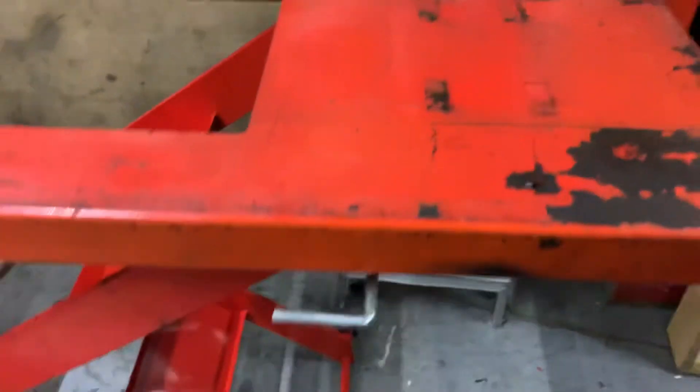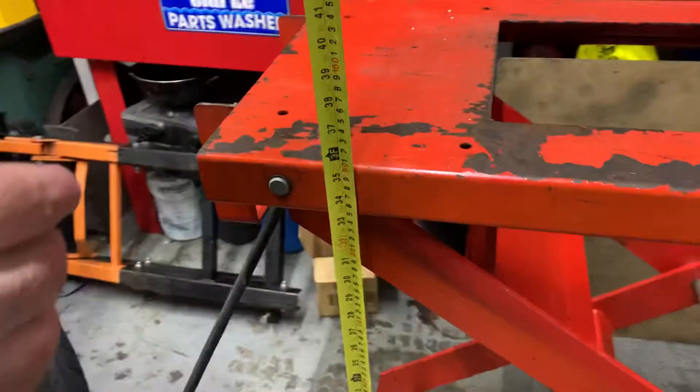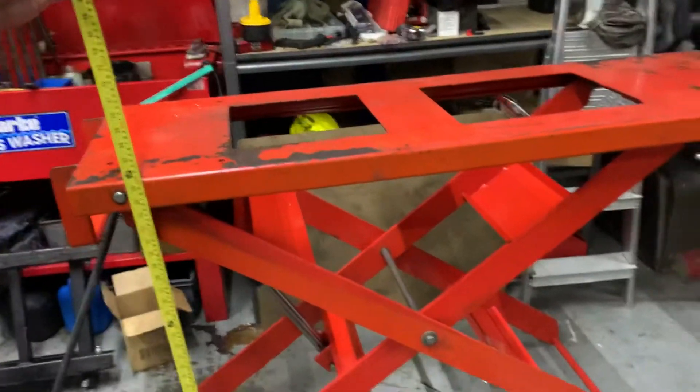To release it, you're going to do this. Now as you can see the height, it's pretty cool — three foot and 90 centimetres. A lot of lifts are nothing like that height.